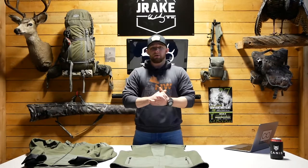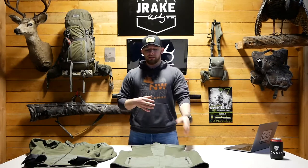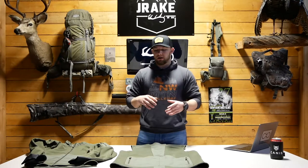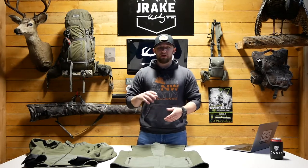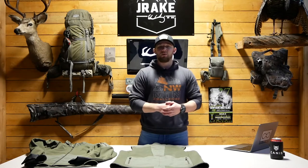The last topic I want to cover is my overall opinion and experience with the vest. Obviously, I love it — it's one of my favorite vests. It's not 100% waterproof, but it is water repellent and keeps you plenty warm.